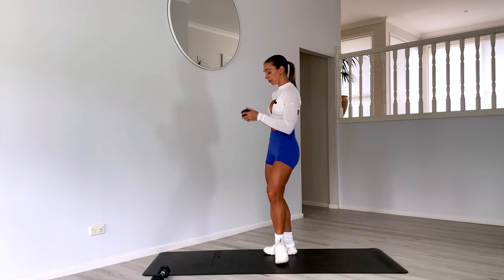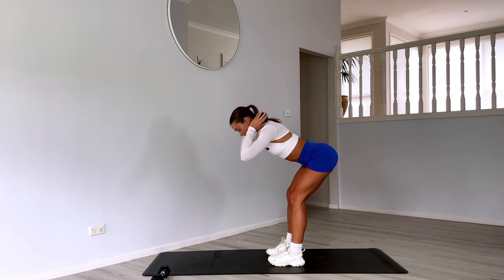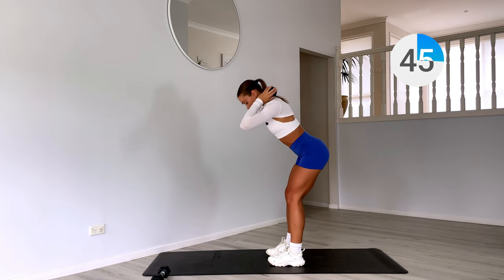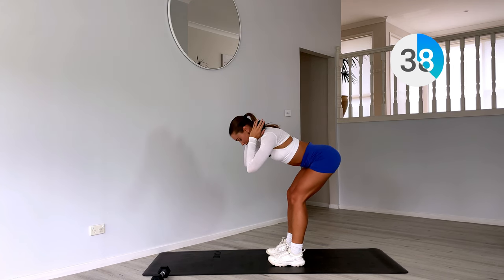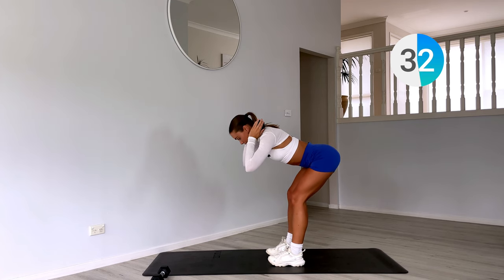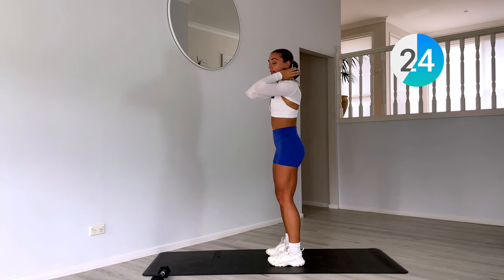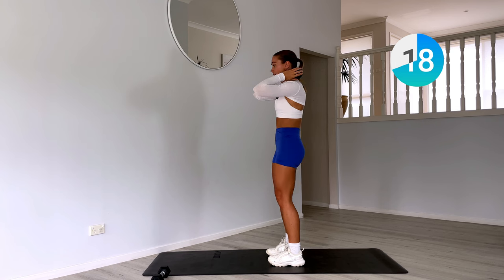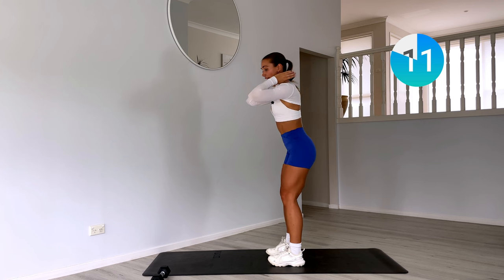Starting with one weight, we have a good morning. Carefully place that weight behind your neck, feet underneath your hips, hinging forward, sticking that booty out, and then squeezing up at the top. Take your time with each movement — two seconds down, two seconds to stand up. Really use your glutes and hamstrings to stand up, squeezing at the top. If this feels too much with the weight, you can also do this bodyweight. We're activating and strengthening that entire posterior chain — really focus on that back and the backs of the legs.